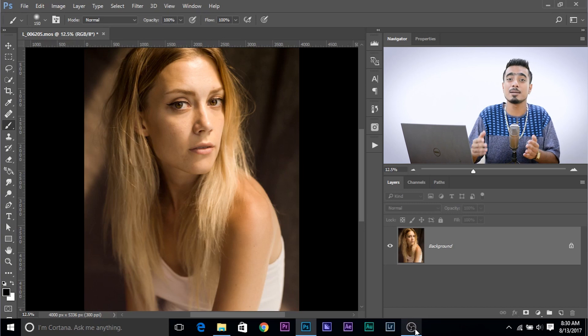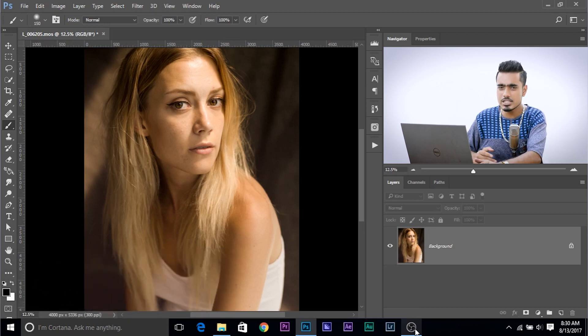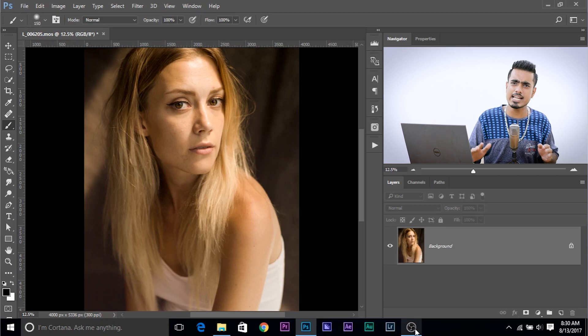So here we are in Photoshop and this photo was submitted by Pasi Yarbenpa. Thank you so much Pasi for this photo and you can download this photo using the links in the description. So first of all, what you have to do is remove the blemishes before applying any kind of softening. We need to remove the blemishes. If it's already removed, then fine, but if it's not, we need to remove them.